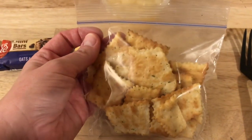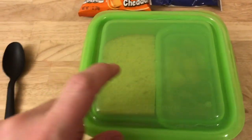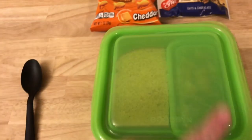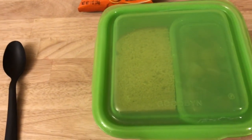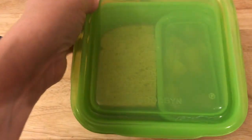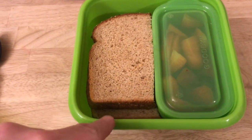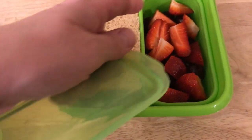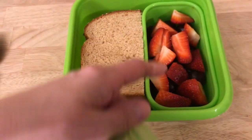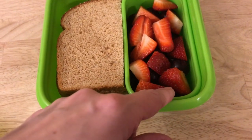She also has Ritz chips in sour cream and onion, and a Kool-Aid sparkler. I really enjoy this container — it has worked for many things. I think I might actually order another one because it's from Goodman. As you can see, you can fit a whole sandwich — peanut butter and jelly for Maddie — and then fruit on the other side. You could probably put crackers or veggies and dip in there too; it's pretty big.